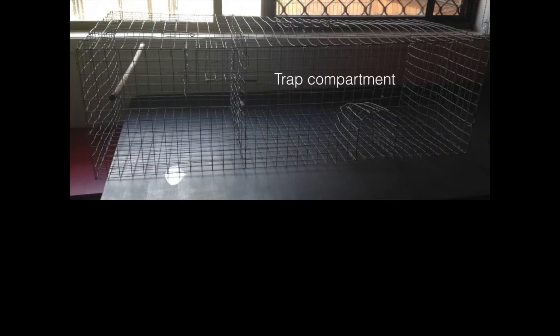The trap is made up of a trap compartment and a holding compartment. The birds go in through a funnel into the trap and then into the holding compartment through another funnel.